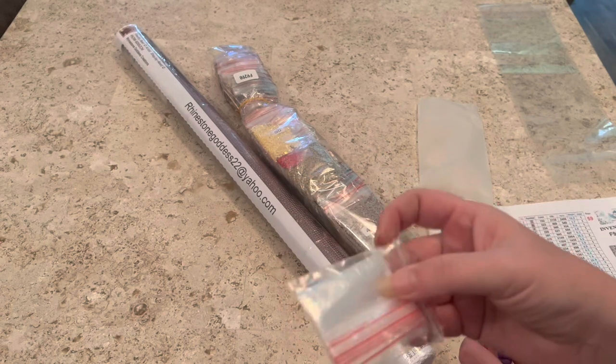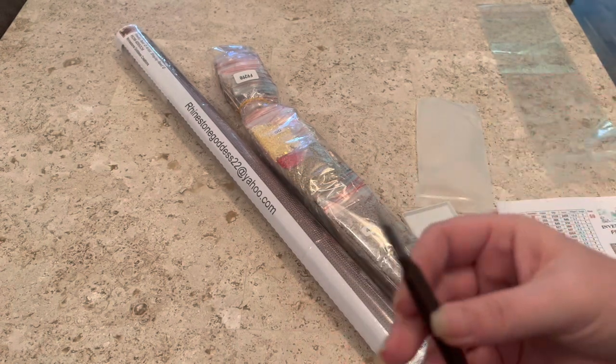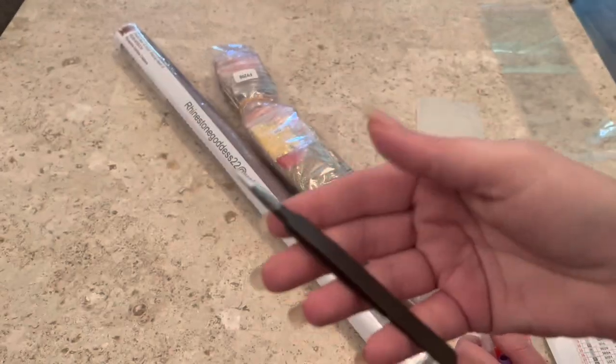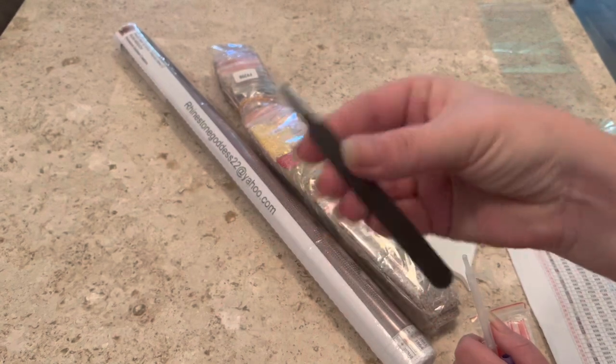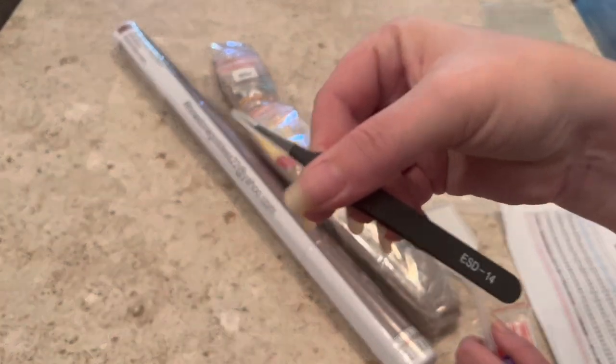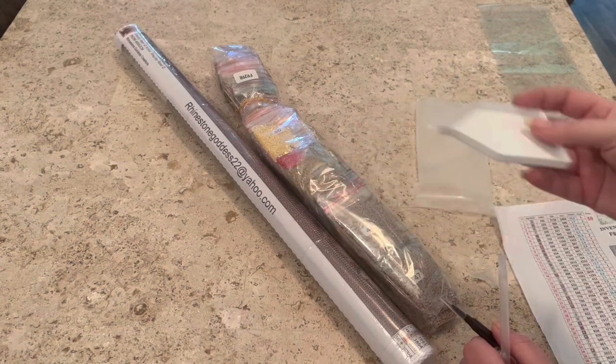You get bags in a baggie — we all know I love it when companies do this because I hate it when the bags are just loose and fly everywhere. You also get tweezers and a diamond painting tray.